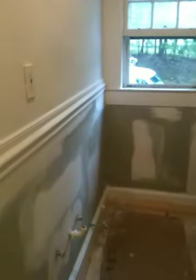Alright, this is another phase of this job here. I then primed the walls, sanded all the holes, got the crown molding looking good, as you can see.